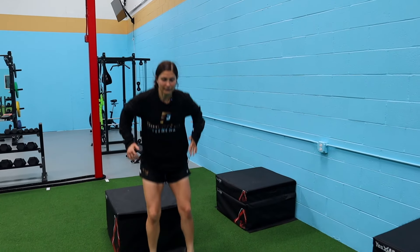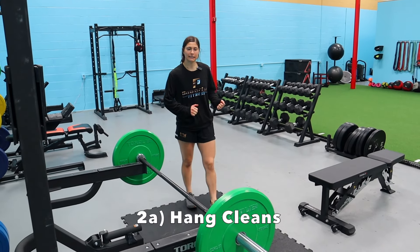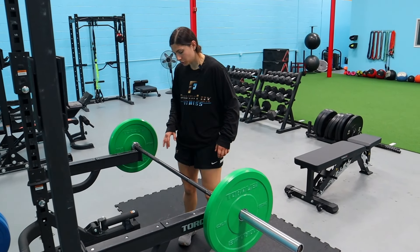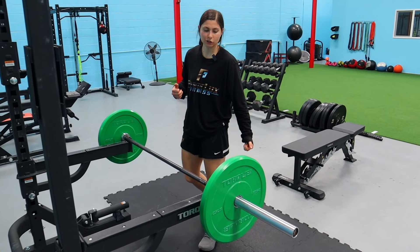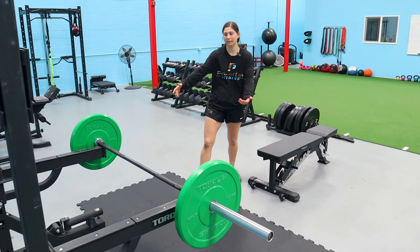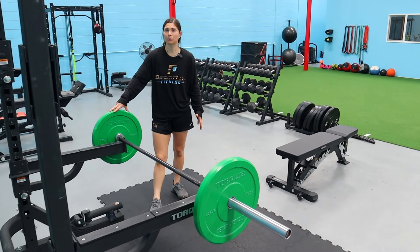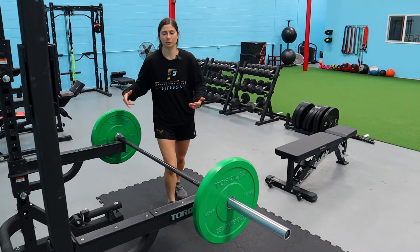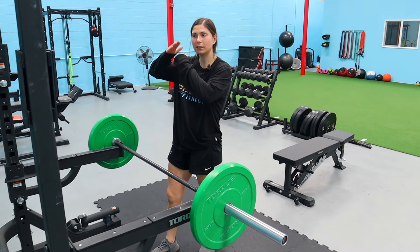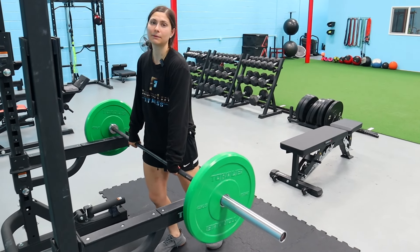Exercise two is hang cleans — I love these for velocity training. Just like with the trap bar, we're not going to sacrifice speed to add load. Find a weight you can move fast with, but not so ridiculously light that it's meaningless. We want to find that happy place where we're getting good velocity numbers but still pulling a meaningful load.